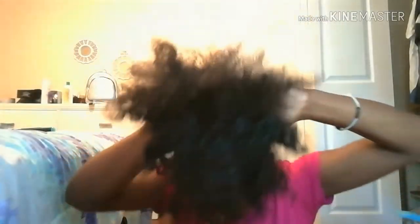Taking my Denman brush again, just slicking the back, because it is kind of hard to slick up the back especially when you have curly thick hair — it's really hard. I'm just going to put the scrunchies in my hair.